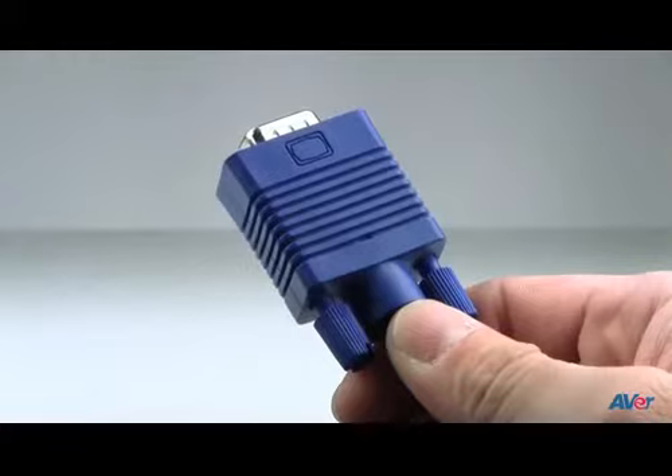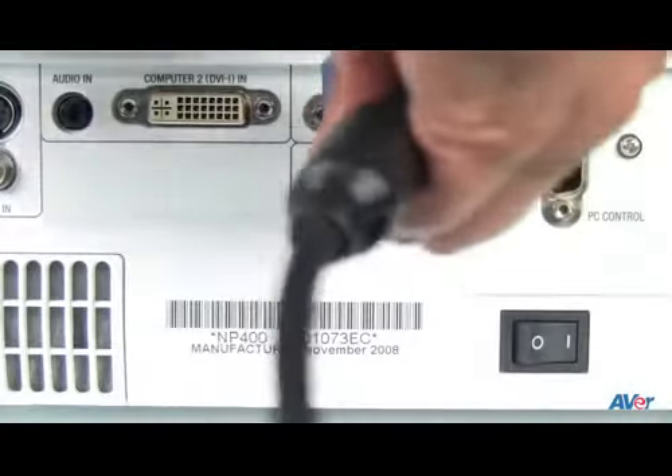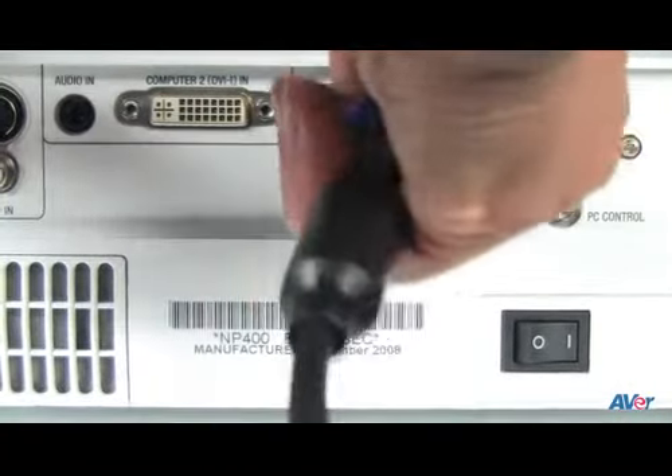There are two ways to hook up your document camera. If you have a projector and do not intend on using the included software, you'll want to use the VGA cable. Attach one end to the RGB out on the document camera, which is color coded blue, and one end to the RGB or VGA in on your projector. This will give you the best performance and access to all of the onboard features of your document camera.